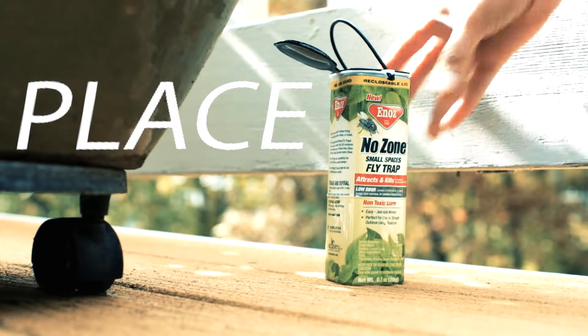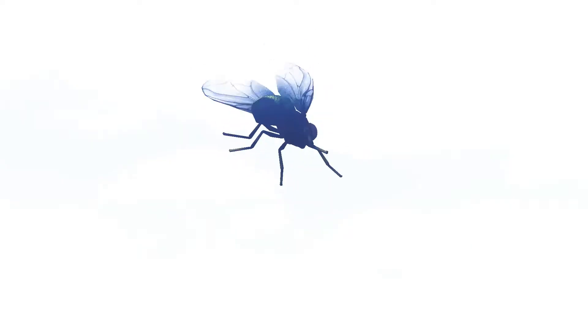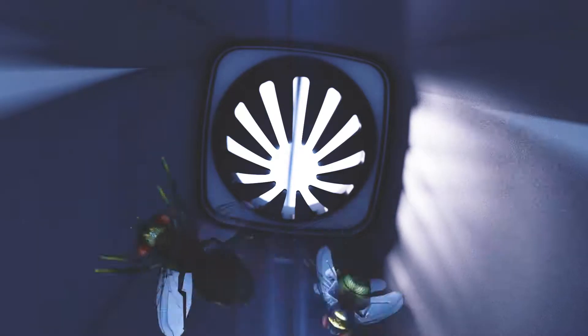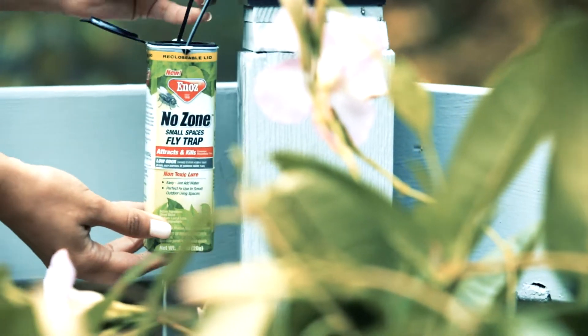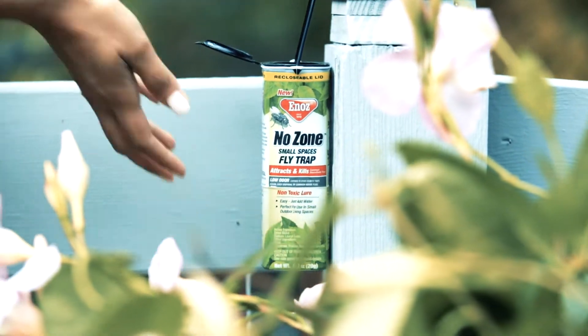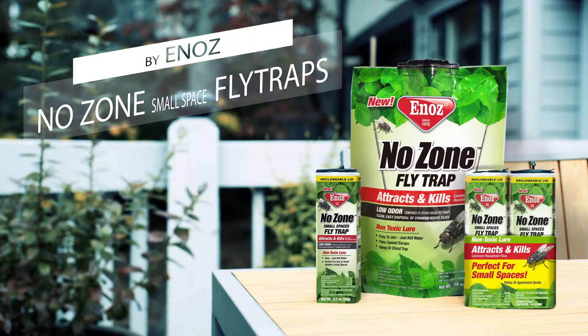Simply add water to the non-toxic lure and place. Flies enter and are trapped. Low odor, better process, better design. For small outdoor spaces, Enaw's no-zone small space fly traps.